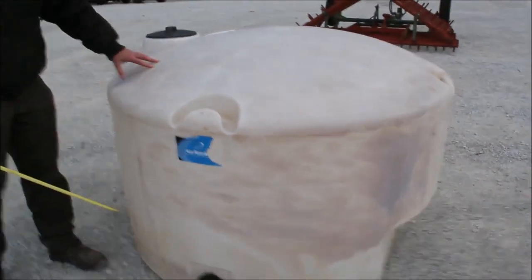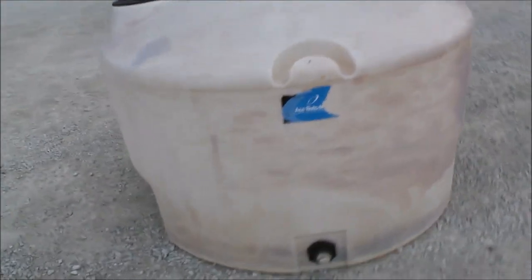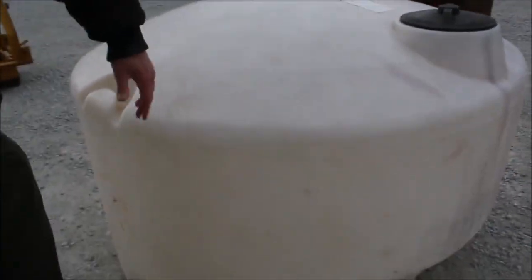We've got a 350-gallon poly tank. It probably needs washed out — I don't know what it's had in it. It's got the lid right on it there and it looks to be in good shape. It's got the tie-downs on the edge where you can put it in a pickup truck or something. This will slide between your fender wells. They originally designed these for water or whatnot. Looks like it's dirty in there.